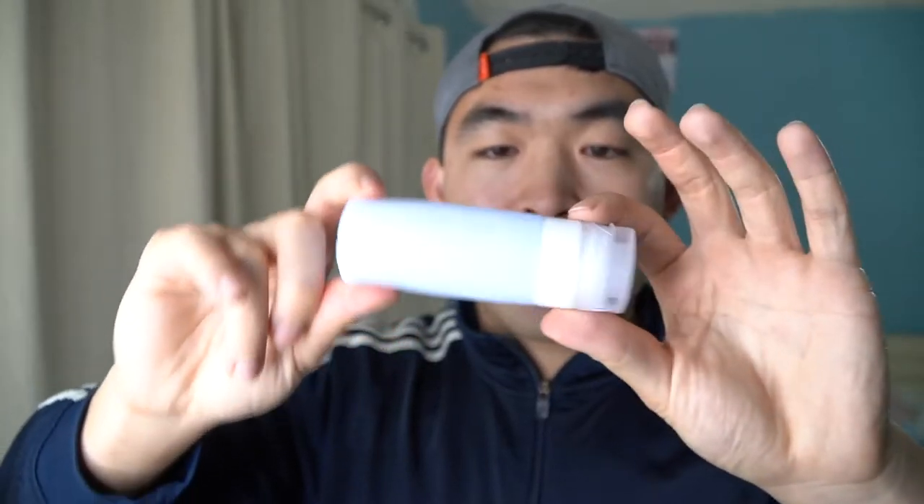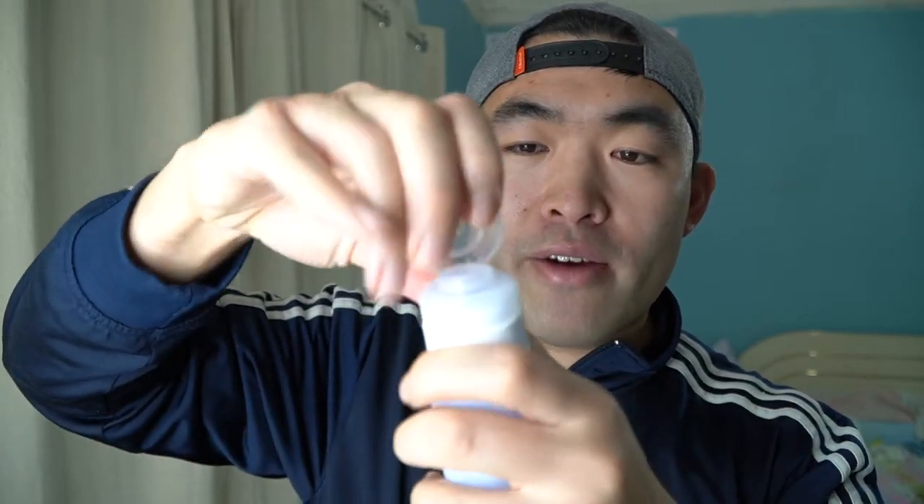So when I take it out, this is basically what it looks like. You guys can see that it's squeezable, which is pretty nice. You can definitely feel the silicone material. These bottles are supposed to be TSA approved already as well. Basically how the product works is you can open it right here and then squeeze the liquid or whatever you guys want to put inside — just squeeze it out.